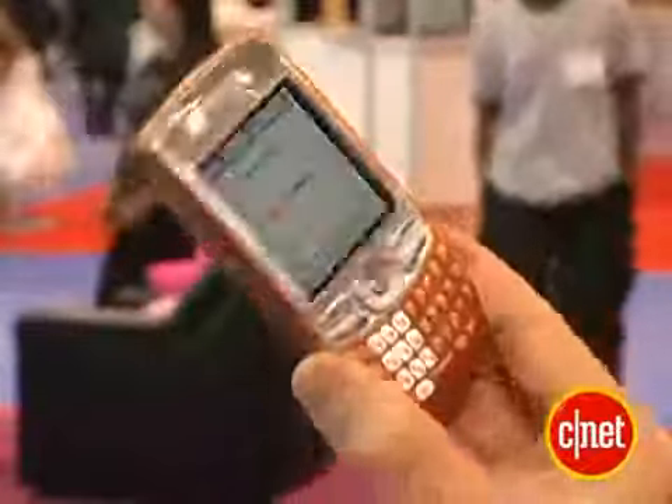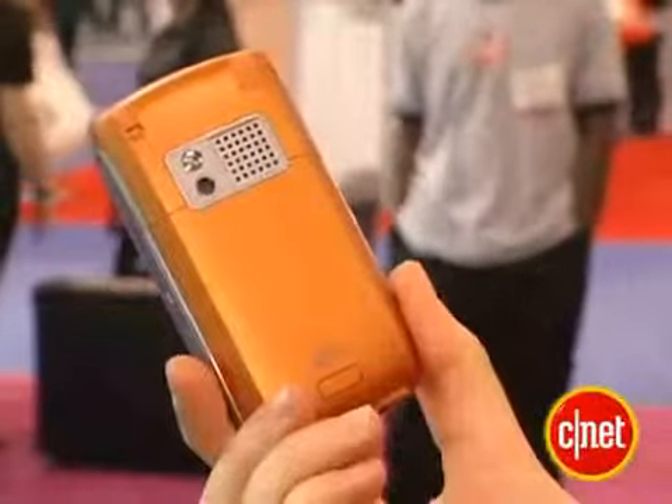This phone is going to come in four different colors. This is the crimson color. It's also going to come in copper, graphite, and arctic.